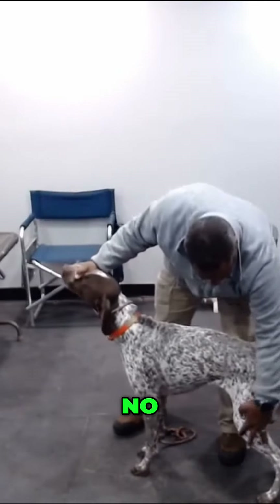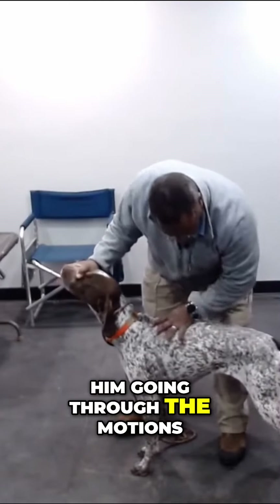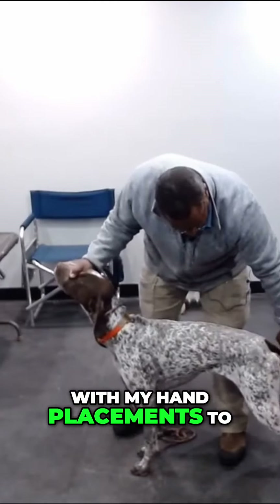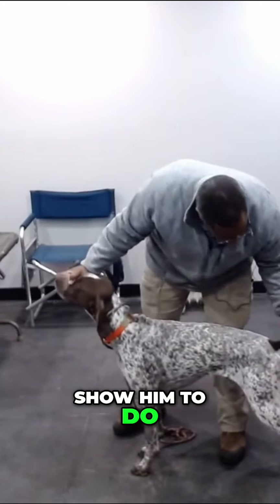No. I'm physically showing him, going through the motions with my hand placements, to show him what I want him to do and where I want him to be.